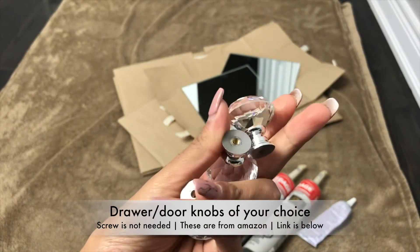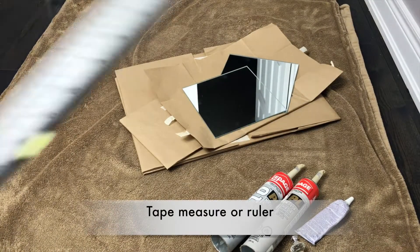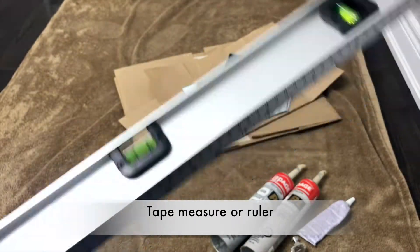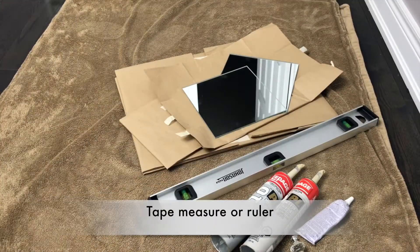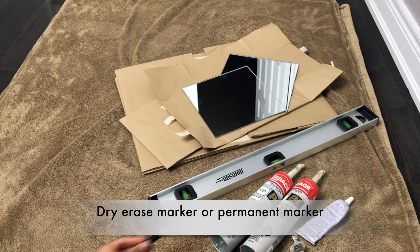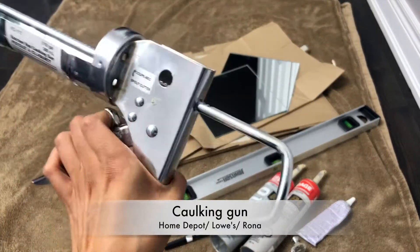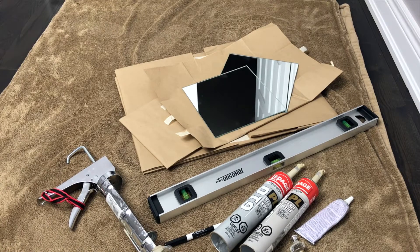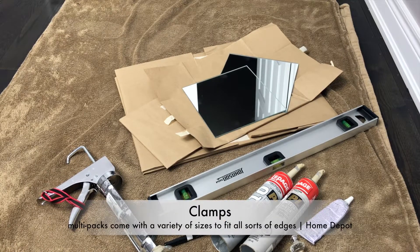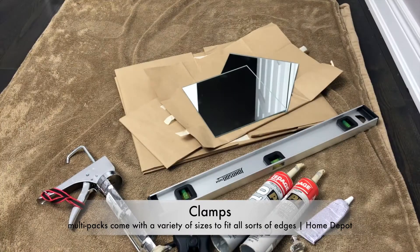You're also going to need some doorknobs — take off the screws, you're only going to be gluing these on. You'll also need a tape measure and ruler for precision, a dry erase marker to mark for the doorknobs, a caulking tool so you can seal the edges, and of course some clamps to hold everything in place overnight.